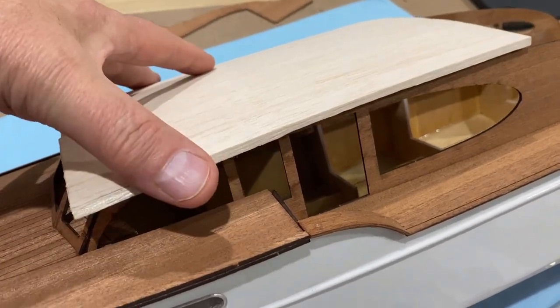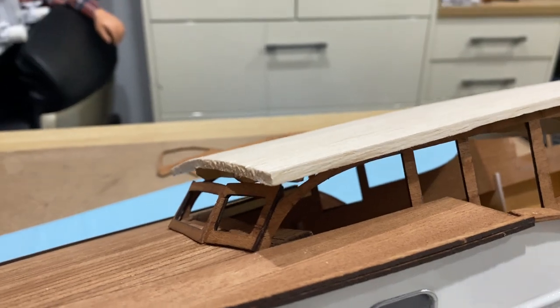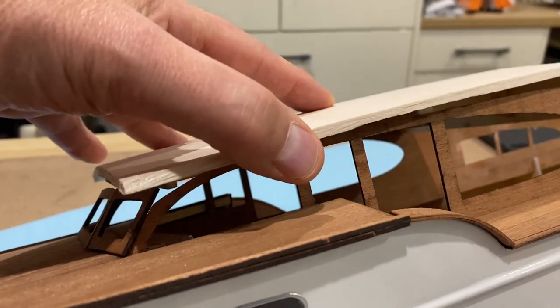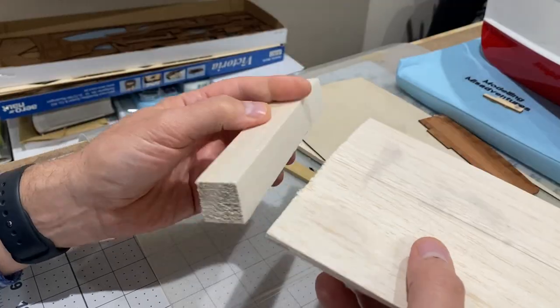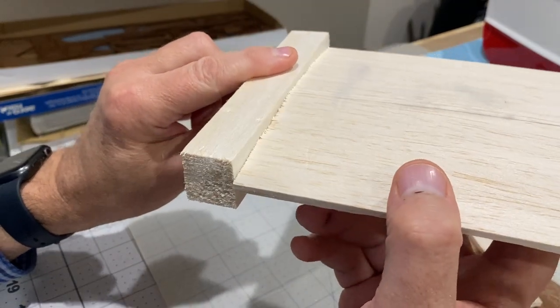I thought this had turned out okay, but we've got a problem — a great big gap at the front. Time for Plan B. I'm going to glue a big block on the front and carve it to shape.